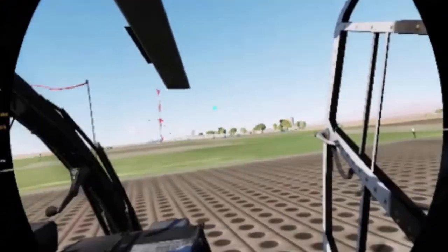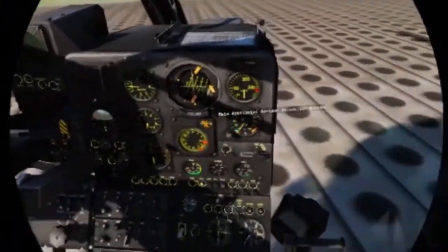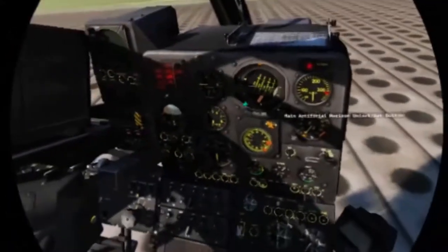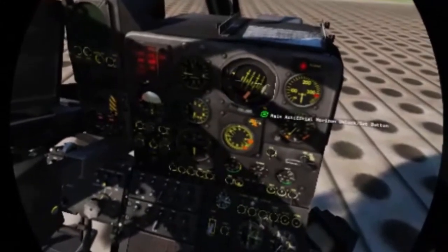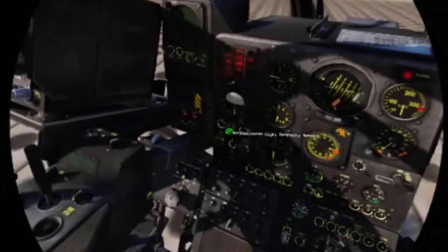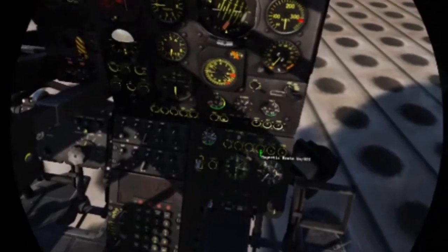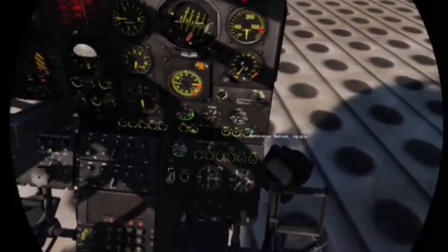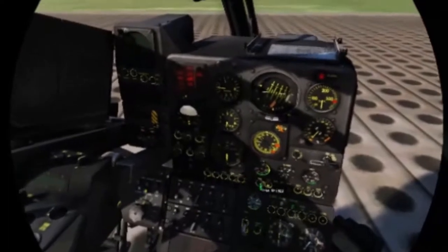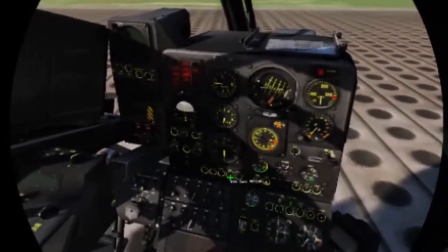Let's get the startup procedure going. Turn on the magnetic switches, the sand filter, battery alternator generator, starter switch, the trans, the master, pilot switch.